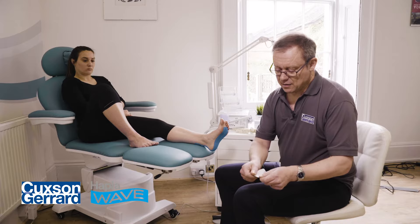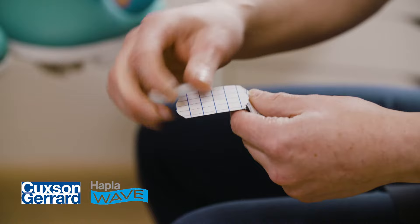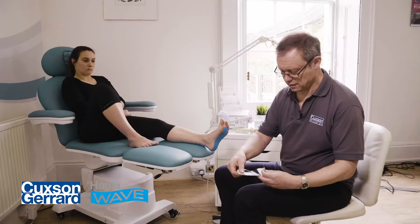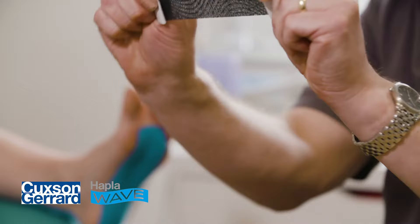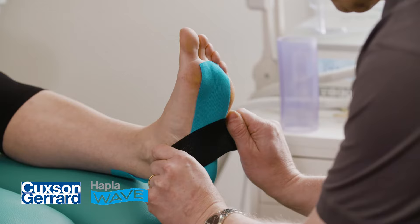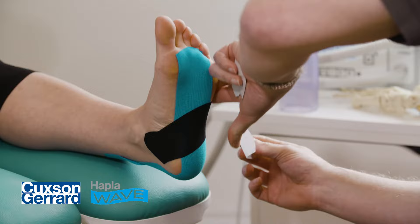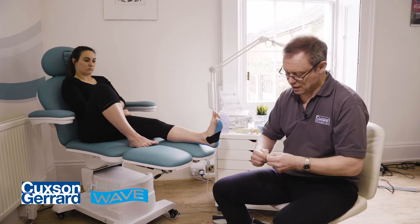We're now going to break the tape in the centre to establish two anchor points this time. Remember, the first piece had a single anchor point which we then applied the tape back to a final anchor point. This time we're going to establish two anchor points. There's the first — then we peel back the paper on the other side — there's the second. When I hold it, note that my thumbs are along the whole length of the paper, as are my fingers on the other side, so I can stretch it without curling it. There's 100%; again, we want about 50%, so that's halfway back. Dorsiflexing the foot, we're going to lay it across the tape at the point of discomfort. There's our medial anchor point — just roll that on. There's our lateral anchor point on the other side. There's our first cross piece.